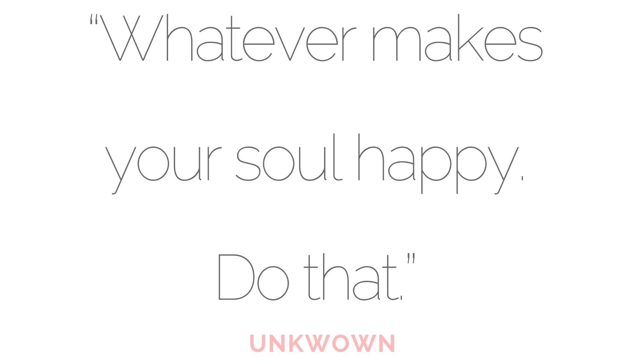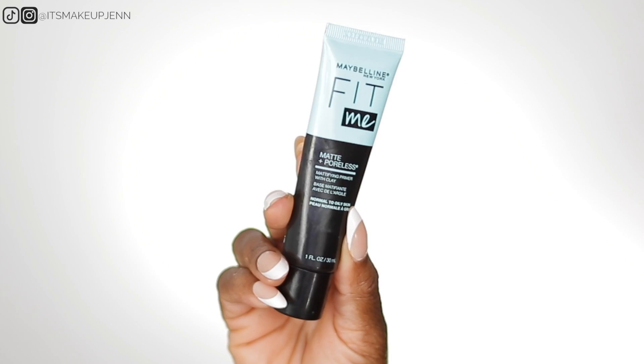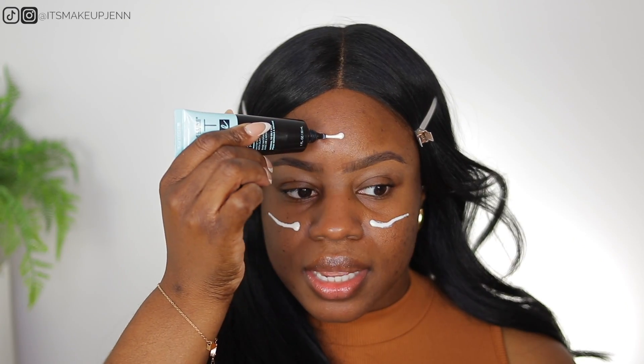Today we're going to achieve this look. I'm going to prime my face right away using the Maybelline Fit Me Matte Plus Poreless primer. I've been really loving this primer lately. I have oily skin, so this matte plus poreless formula is like two-in-one — it's going to mattify my skin but also reduce the appearance of pores. I apply it to my T-zone: forehead, nose, chin, and cheeks.